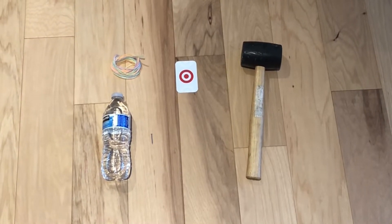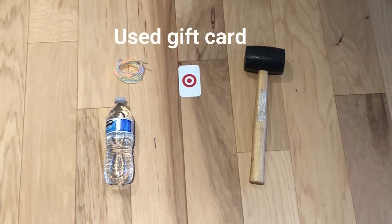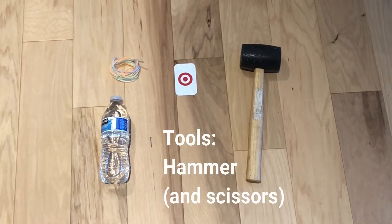For this project you will need one water bottle, one thread, one used gift card, three nails, and for tools you will need one hammer.